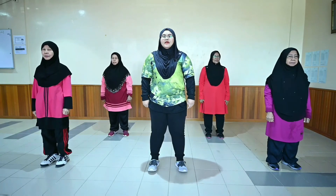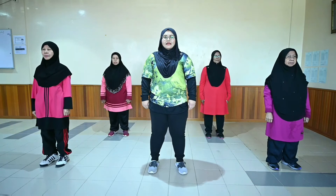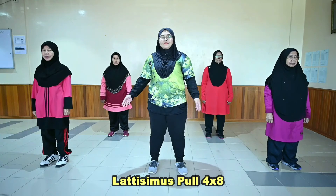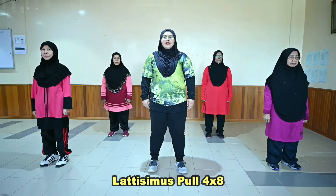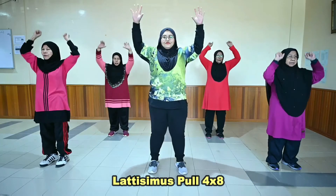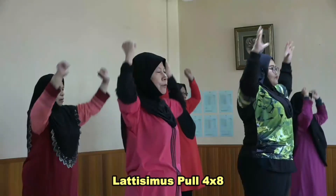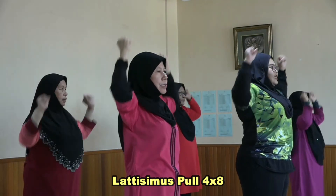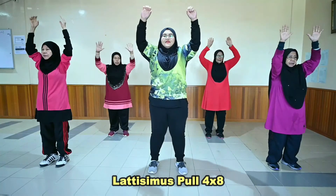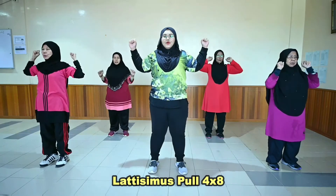Seterusnya kita akan ke pergerakan yang ketiga. Pergerakan ketiga adalah latissimus pull. Ok. Ready? [Set 1: kiraan 1-8, Set 2: kiraan 1-8, Set 3: kiraan 1-8, Set 4: kiraan 1-8].